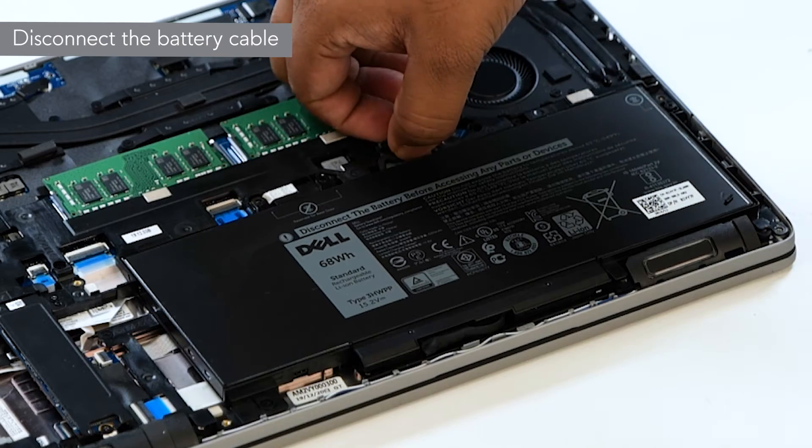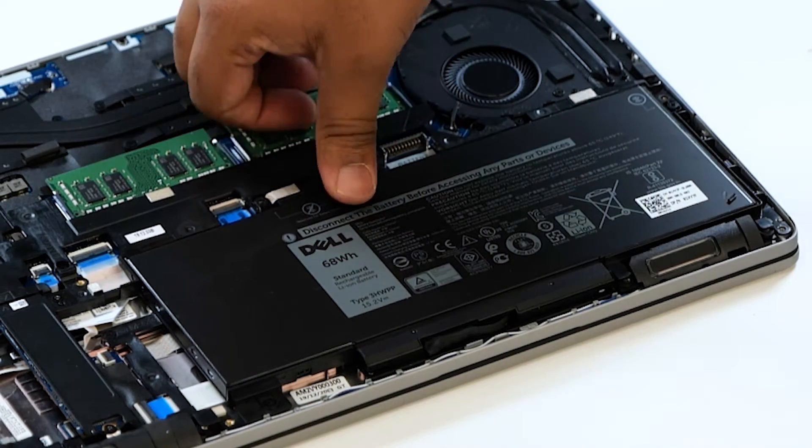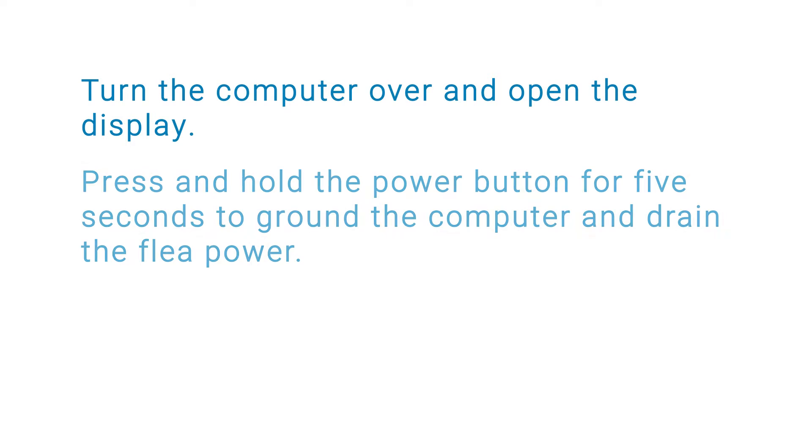Disconnect the battery cable from the connector on the system board. Then turn the computer over and open the display. Press and hold the power button for 5 seconds to ground the computer and drain the flea power.